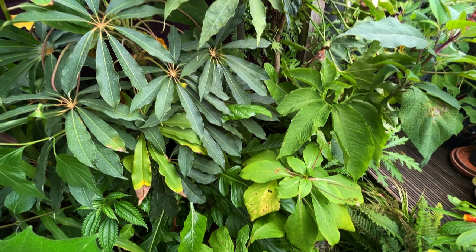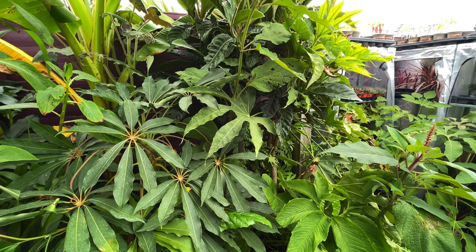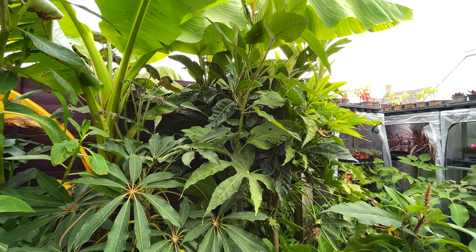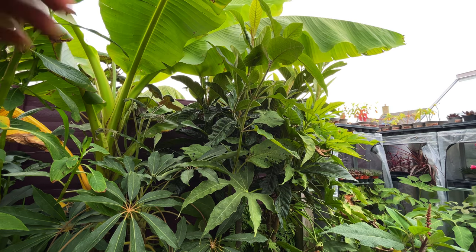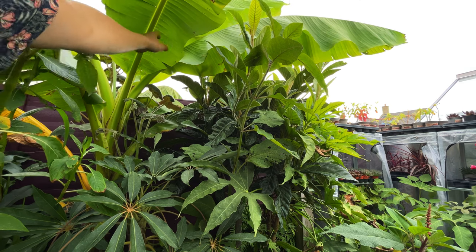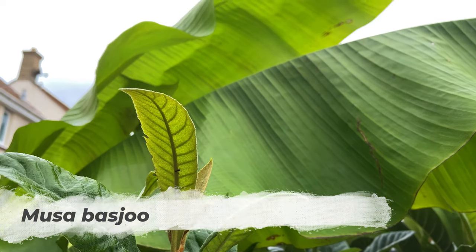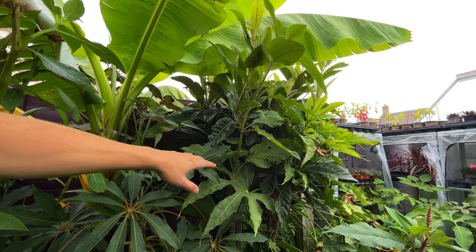Let me bring the camera up slightly to show you the next layer. Up top, helping with that canopy, is the good old Musa basjoo. This was about two foot tall when I put it in this spring, and now it is way up and over my head. You can see how it's creating that tropical canopy and shade for the rest of the plants.